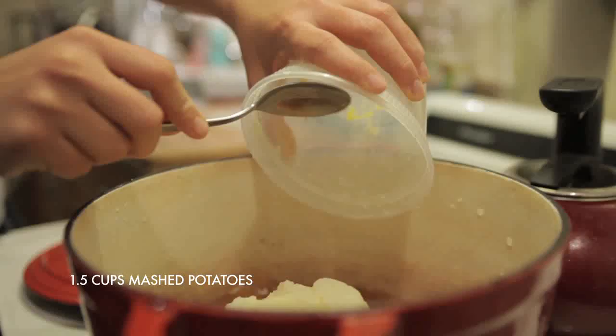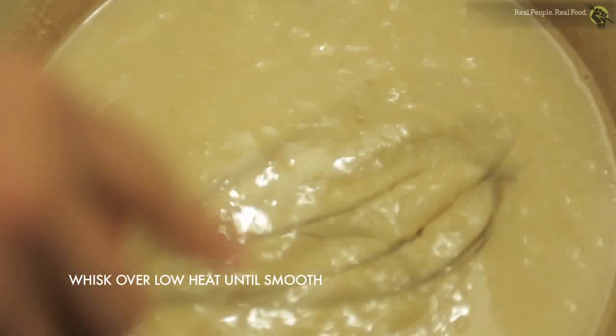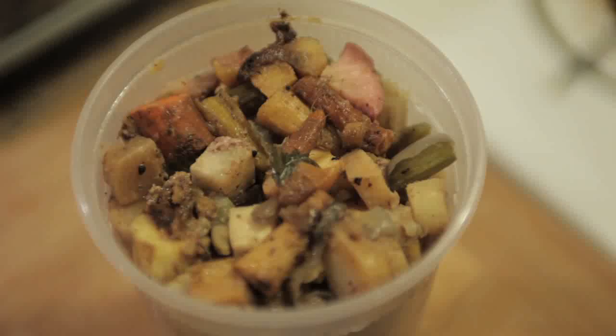To make the base for my pot pies, I reheated my leftover mashed potatoes on low heat with a little bit of vegetable stock, mixed it together until it was creamy and smooth. Leftover gravy would also be an excellent addition to your mashed potato base.